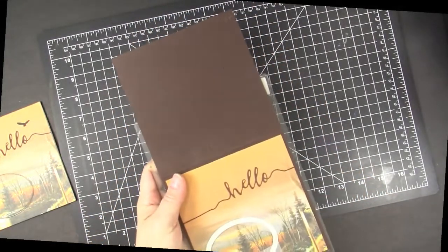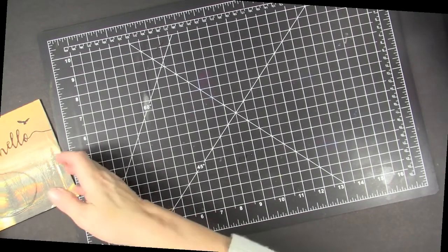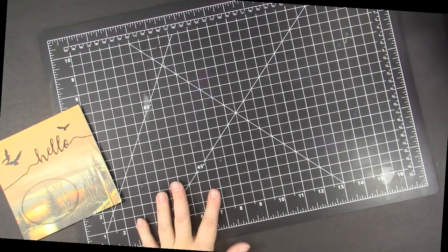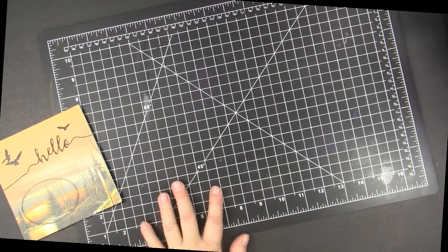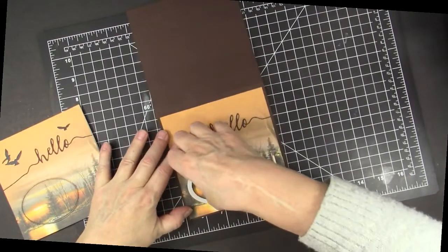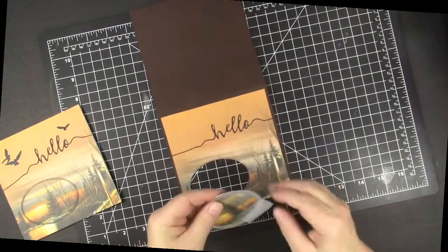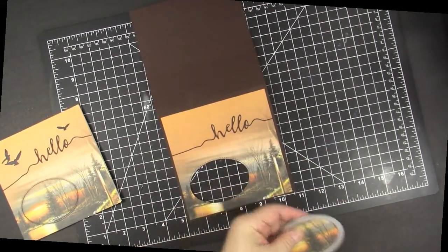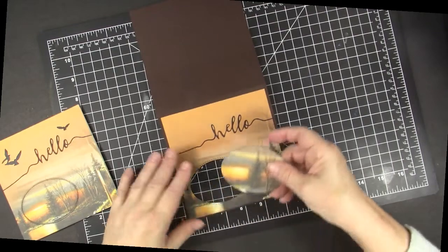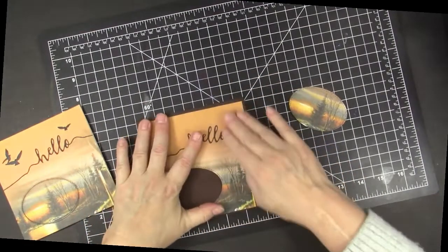I do not have my Gemini in the camera — it's right over here and I don't really have room to show you that, but I will run it through here quick. So this stitched oval fits in here and will go through to the center of the card.